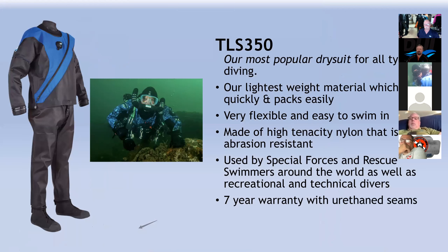Let's talk about some of the individual suits, starting with the TLS 350 — the most popular selling suit DUI has put together. It's lightweight, dries quickly, and is very flexible. My diving can range from ice diving to cave diving in Florida to deep wreck diving, so I want something that dries very quickly and has some abrasion resistance. It's popular with the armed forces and rescue swimmers. The big thing on these suits is they come with a seven-year warranty on the seams.